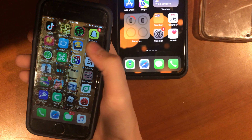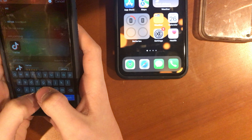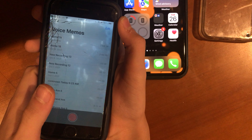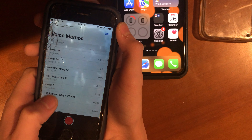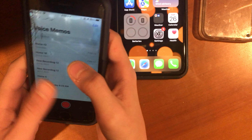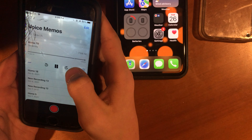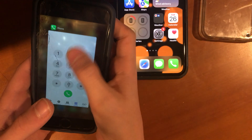Where is Voice Memos? Right there. I hate voicemail — there it is, Voice Memos. My screen is just... messed up. All right, let's play this. Okay, it rendered all the way through — pretty great.